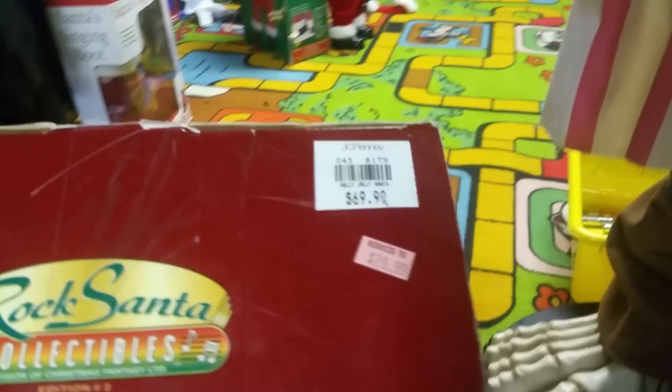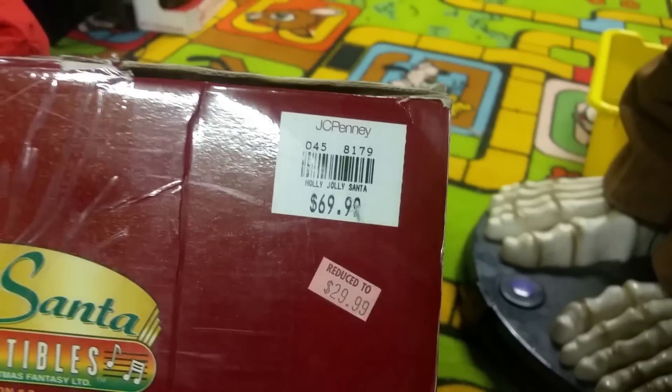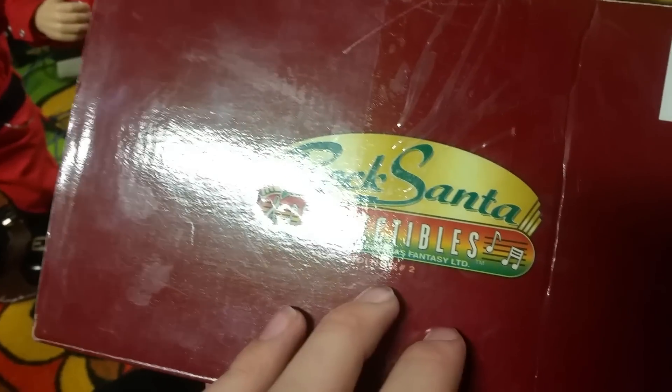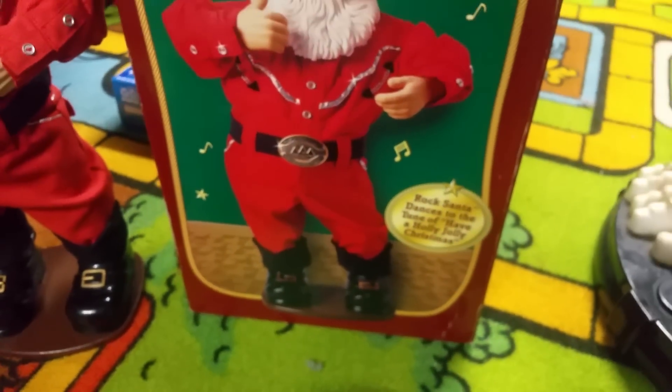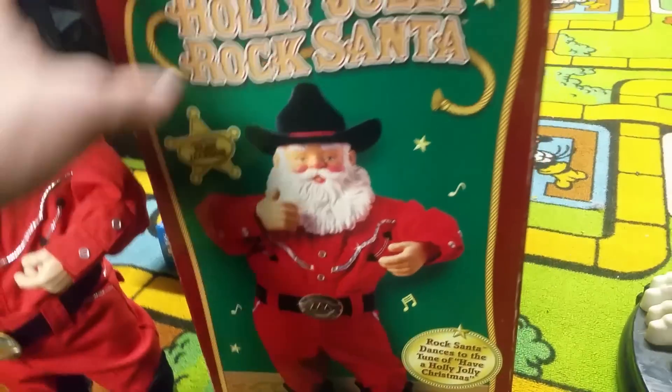It came with the box and apparently it was sold at JCPenney's — I didn't think that they would sell it — for $70, but then they reduced it to $30. It's an addition to the Roxanna Collectibles line, and Roxanna dances to the tune of 'Have a Holly Jolly Christmas' presenting Alan Jackson. This one is $19.98.